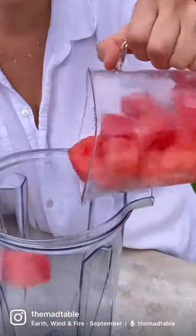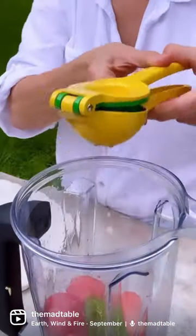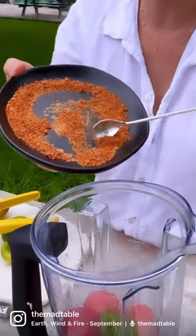Add frozen watermelon cubes to the blender, then vodka, simple syrup, a strip of jalapeño, fresh lime juice — always fresh — a little bit of tajin, and ice.